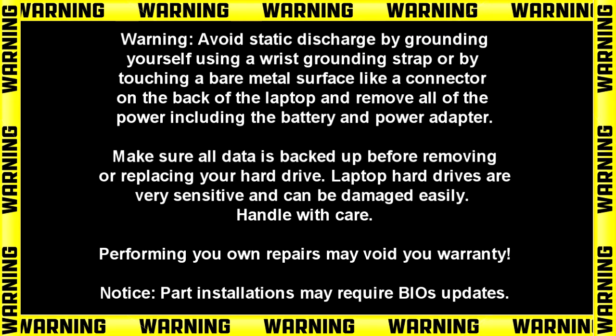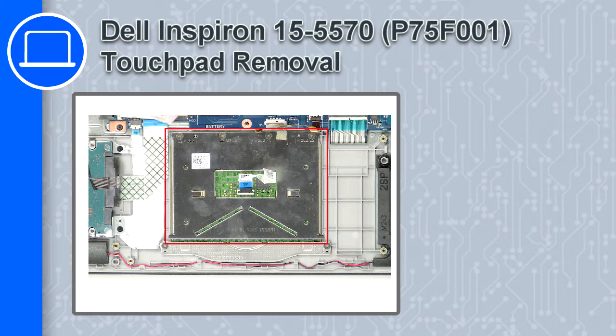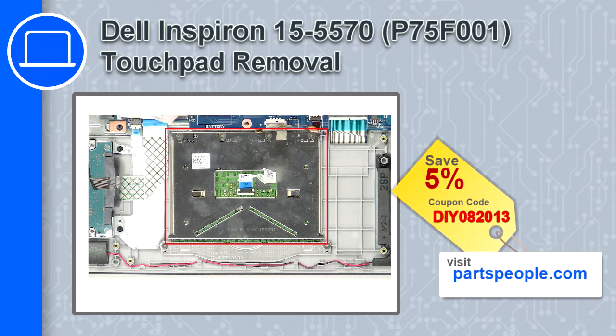What's up, this is Ricardo and in this video I'll show you how to remove the touchpad from a Dell Inspiron 5570. If you're looking for parts for this laptop, go to our website and use this coupon for a 5% off discount.